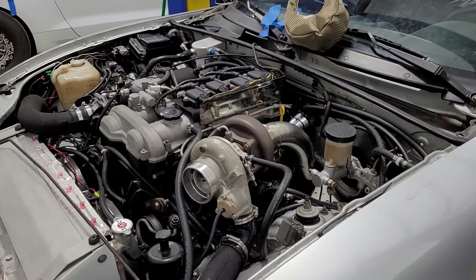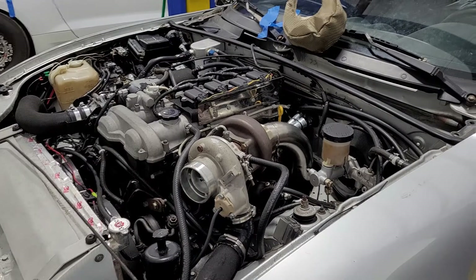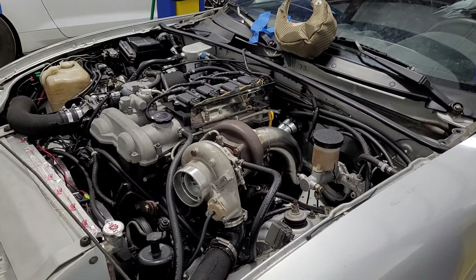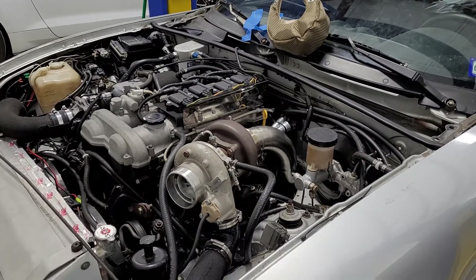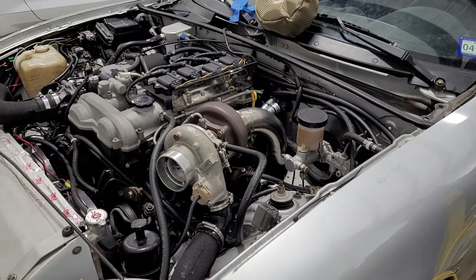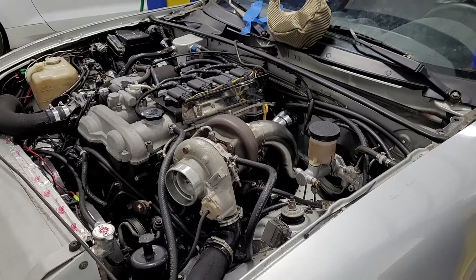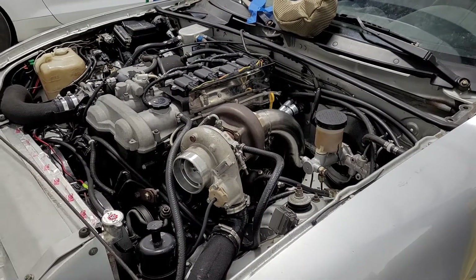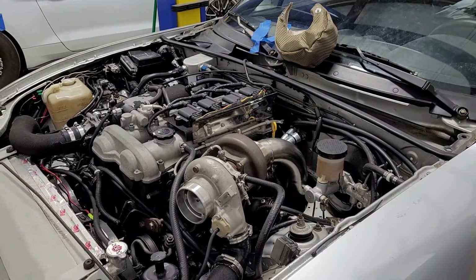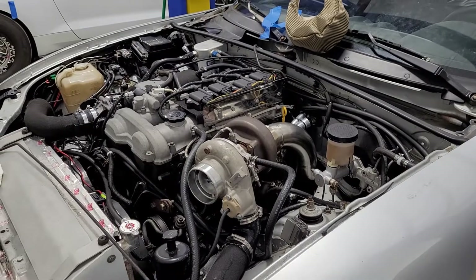The problem is you can never stop chasing it. I had a setup that spooled similar to a 300 wheel horsepower Miata but had the power of a 500 wheel horsepower Miata. You'd probably think what's wrong with that — but I just wanted more mid-range torque and response. I thought I could get more.